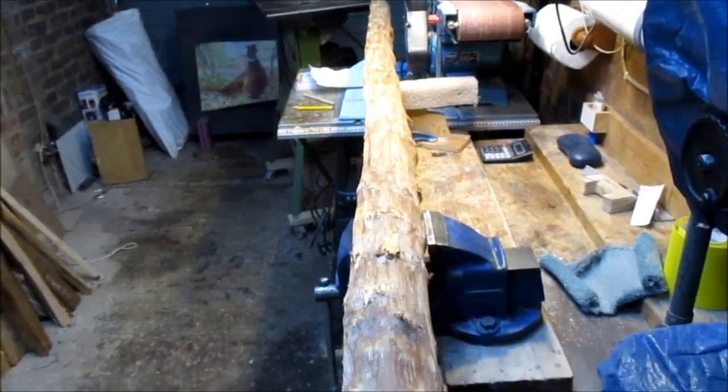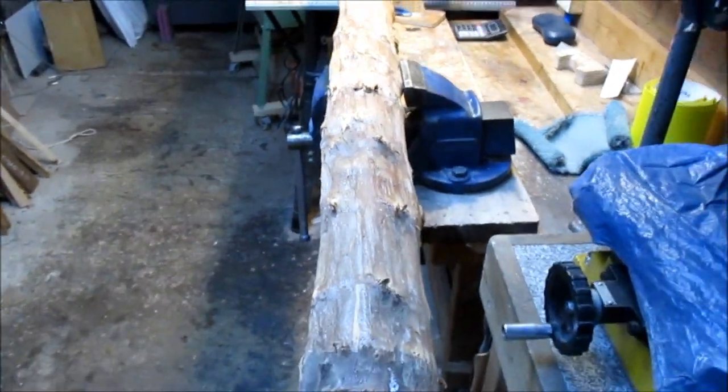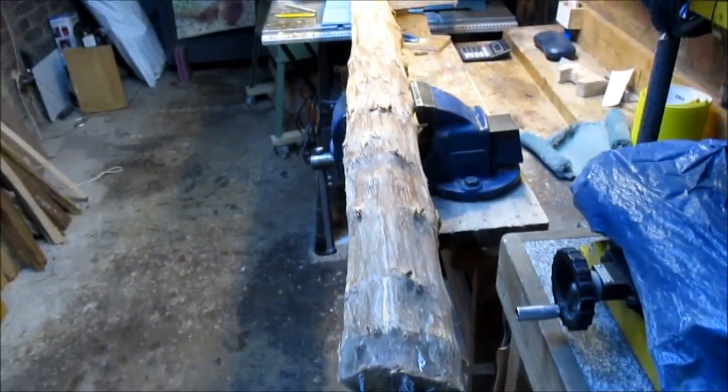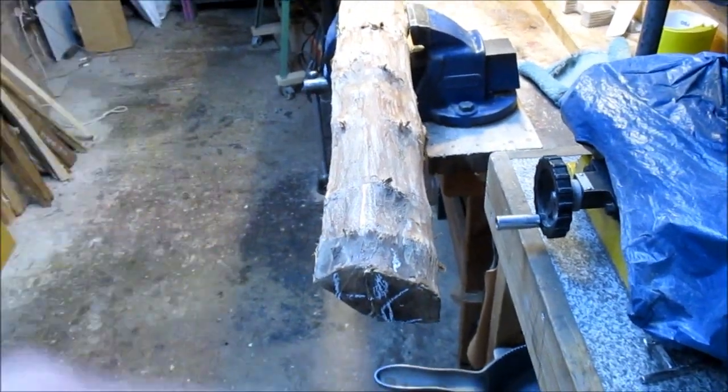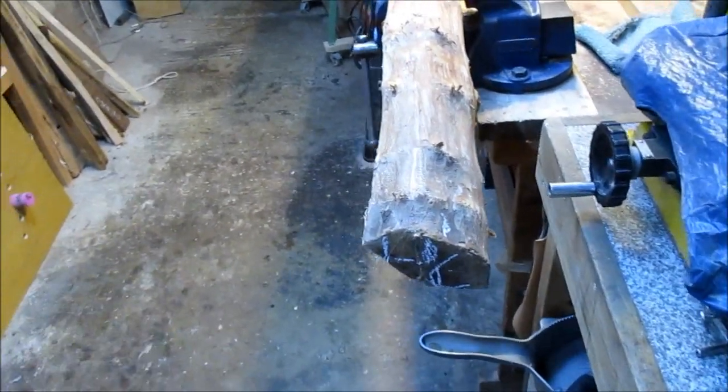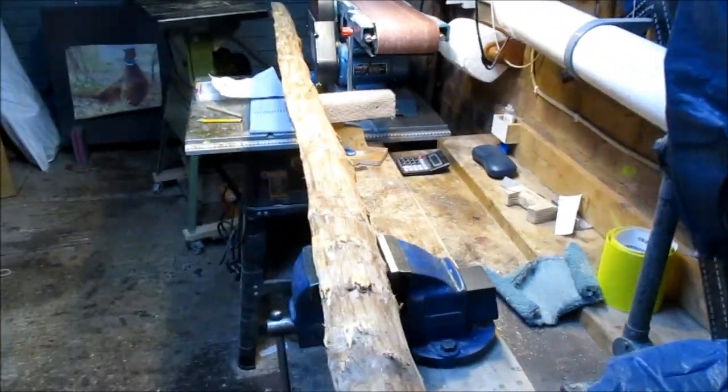I'm not trying to be derogatory, I'm just being honest. This stave — it's a nice bit of wood — needs an experienced bowyer to find where the best bow is in the log.